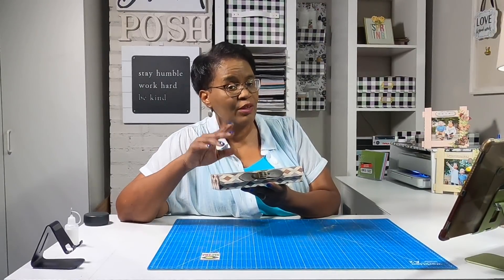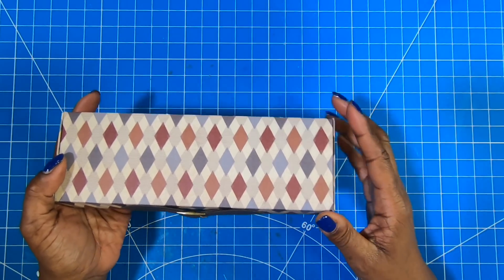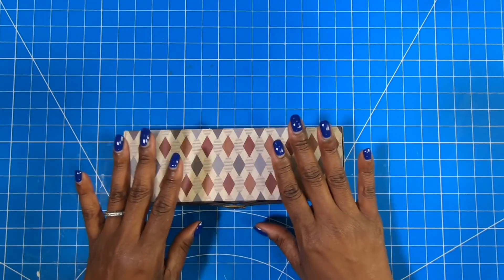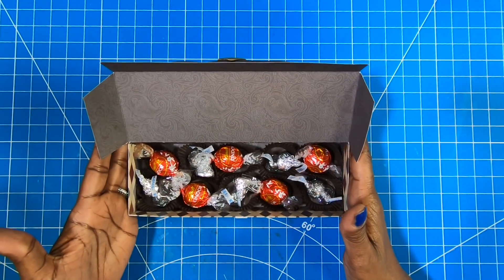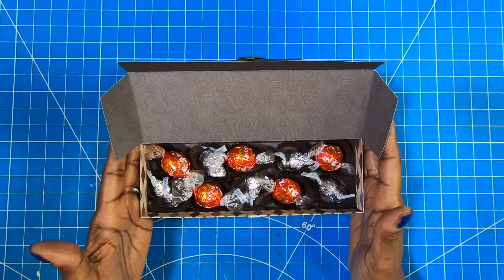This truly is an any season, any reason, any gender project because all it takes is a simple swapping of the paper. Here's a closer look at today's project. When finished, it measures nine by three and it's one and a half inches deep. On the front for decorative purposes, I added a cute little faux leather belt buckle. I didn't do anything to the top because I want to keep that very simple. When we open it, we have a nice little sweet treat box on the inside. You can dress yours up as much as you want, but I'm pretty much of a minimalist, so I've kept mine very simple and to the point.